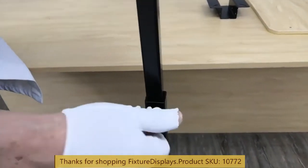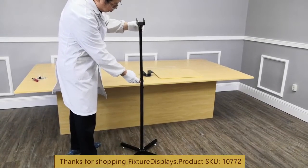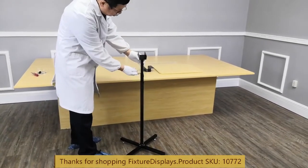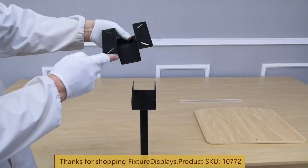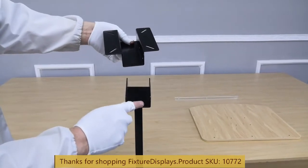the desired height. If you don't know what the desired height is, keep the screws loose and adjust to find the perfect height after you put on the top. Now we're going to line up the bracket to the upper portion